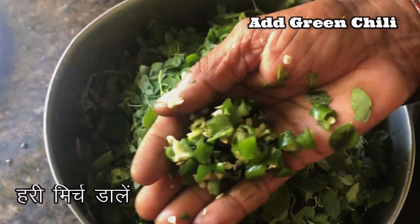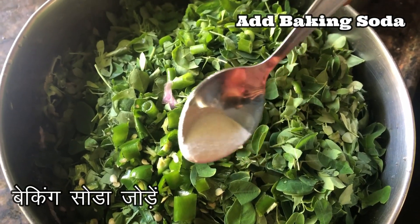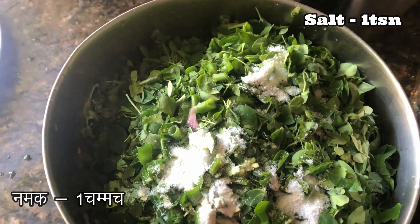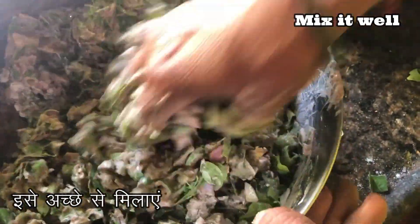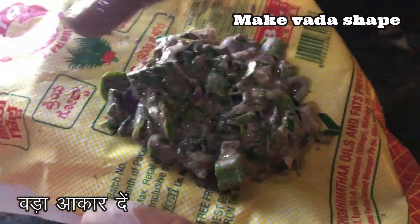Add some chopped green chilies according to the spice level you prefer. Then add half a teaspoon of baking soda. Add one tablespoon of salt, then add water little by little and mix it well to get a nice vada mixture consistency.